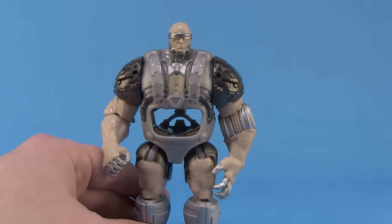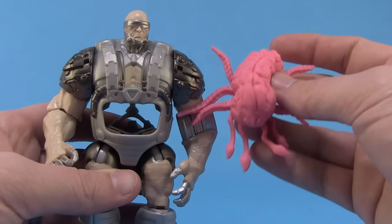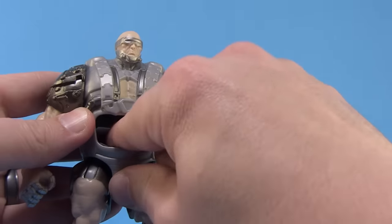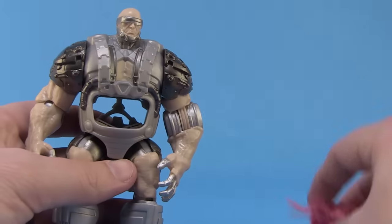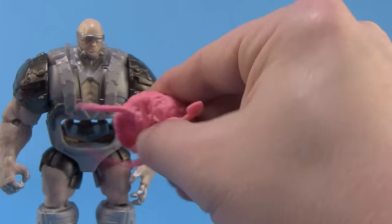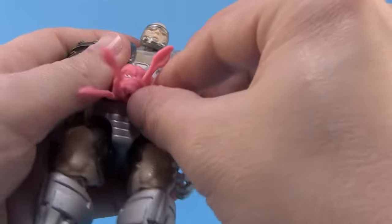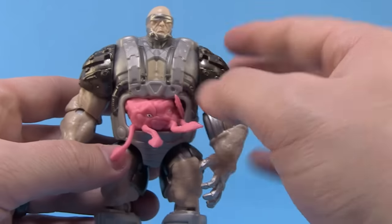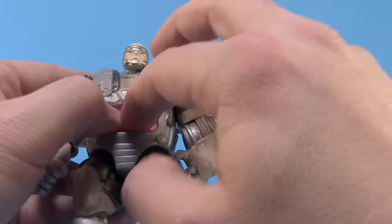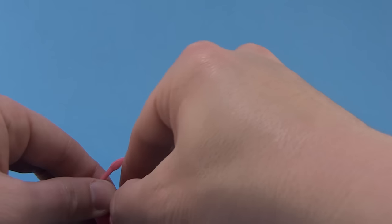Now we've got the android body here. You'll notice he does have the empty cavity right here, so our Krang can fit inside. Now this part's a little interesting, because this is a pretty big Krang — you're really going to have to squish him in there, and it doesn't appear like this opens up or anything. I think it's pretty solid here, so you just have to kind of shove him in. I found it's a little bit easier if you kind of tuck the tentacles underneath just a little bit and then mash him in. So let me give this a shot real quick, just so you guys can see what you've got to do, because I feel like a lot of people are going to be wondering how to get him in there.